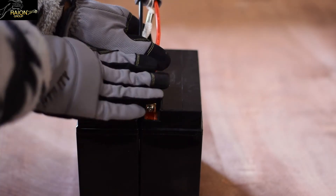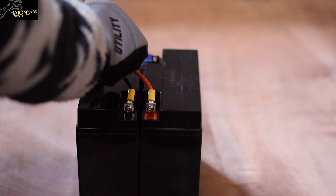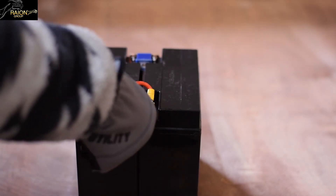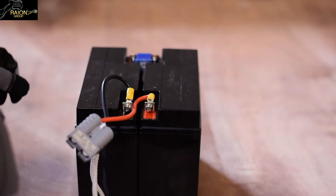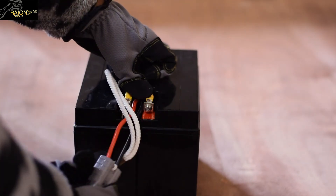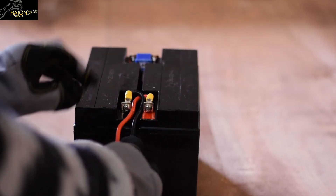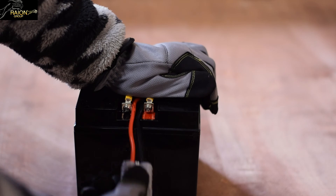Once securely fastened, you will want to push down on both yellow covers so that the wires bend back. You will want to take one of the wires and loop it around the terminal and push it further down into the battery ridge. You will want to repeat this step for the other wire as well. Your wiring harness should look like what is shown in the video.